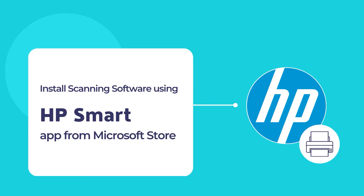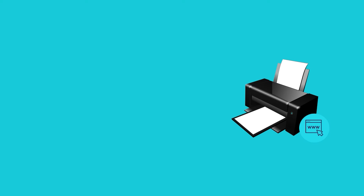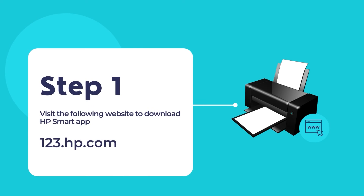Let's dive in to install the HP Smart app on your computer for the first time and configure your printer using the HP Smart app. To download the HP Smart app, visit the website 123.hp.com. Once you're on the website, download and install the HP Smart app on your computer.